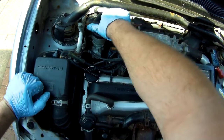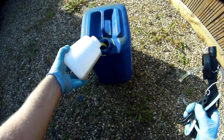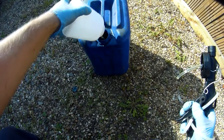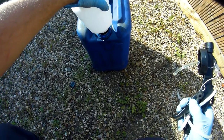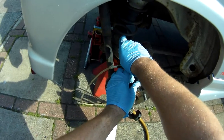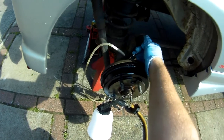All that's left to do once your bleeding is complete is put the cap back on the master cylinder reservoir, and as usual, store the old fluid in a suitable container to be taken for recycling. I hope that's been useful to you and shown how easy it can be to bleed your brakes on your own. Check in with me again next time, and don't forget to like, comment and subscribe below.